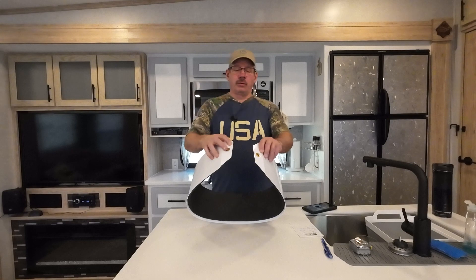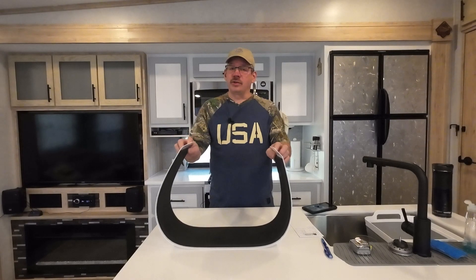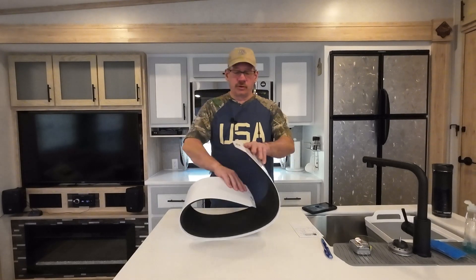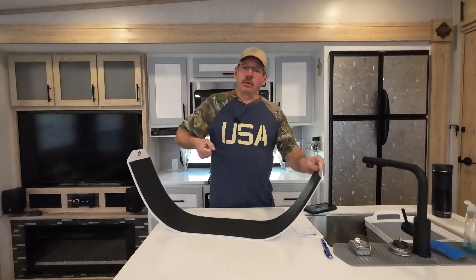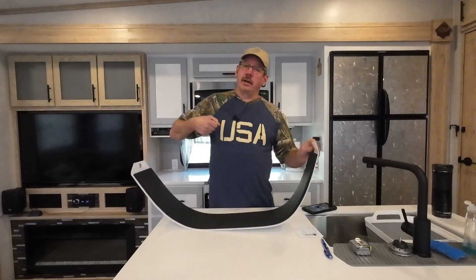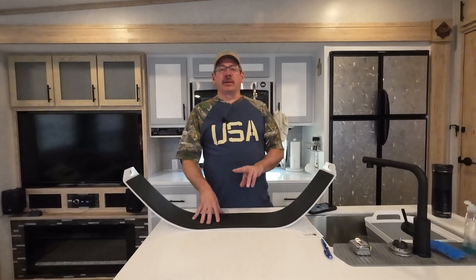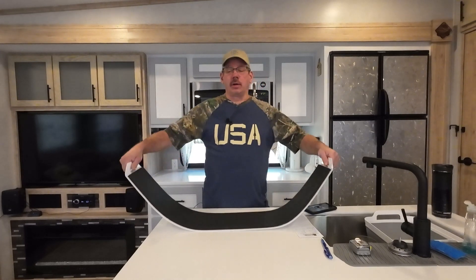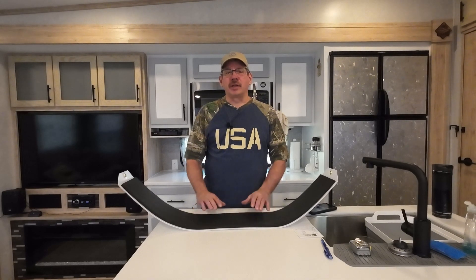It has two grommets on here. I haven't seen anybody mention what they use those for — I don't know. Maybe if the foam pad starts to get eaten, you can put a rope on here and try to yank it out or something. When I was investigating these, I found two different types. This one has foam all on the underside, so it lays flat. The other one is made by Lippert.